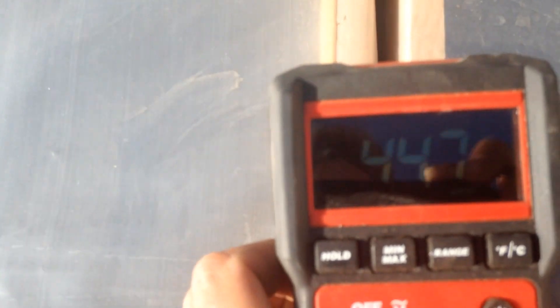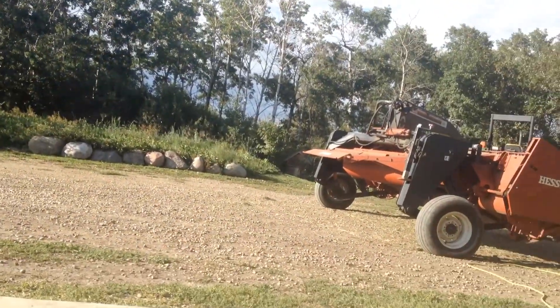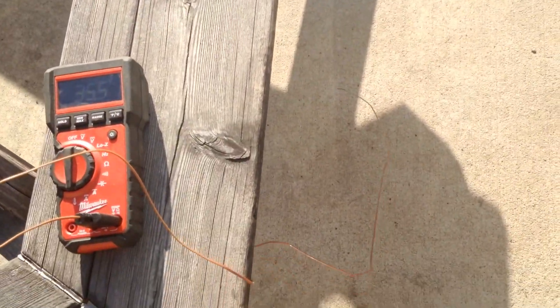Right now inside the solar dehydrator we've got a temperature of almost 45 degrees. You can see the probe is inside the frame. I'm going to go ahead and pull that out and let it sit at room temperature while I talk about some other features, and then I'll come back and check what the temperature is outside.